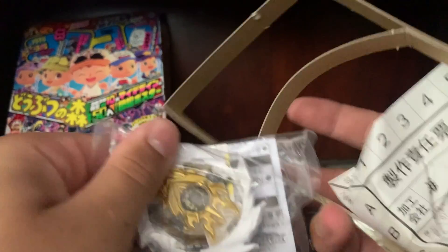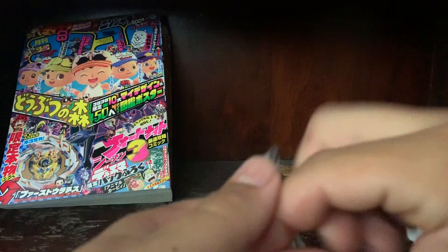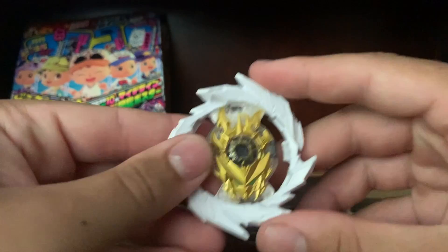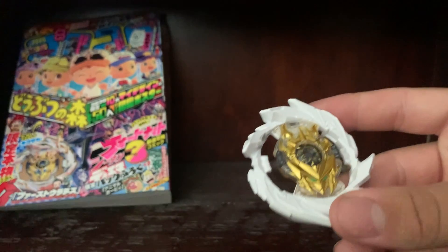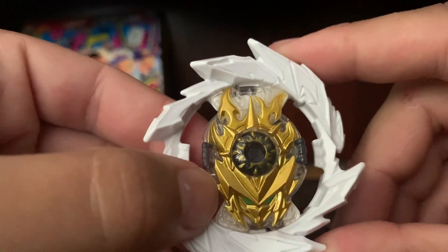As you guys can see, it pretty much just comes with the layer only since Uranus doesn't really have an official combo right now. Here it is — as you can tell it looks a lot like the super ring. There are very few differences but they pretty much weigh the exact same and do the exact same thing. Here's the Uranus chip — it looks pretty cool. Here are the stickers; I'm not gonna put them on right now, probably put them on later.